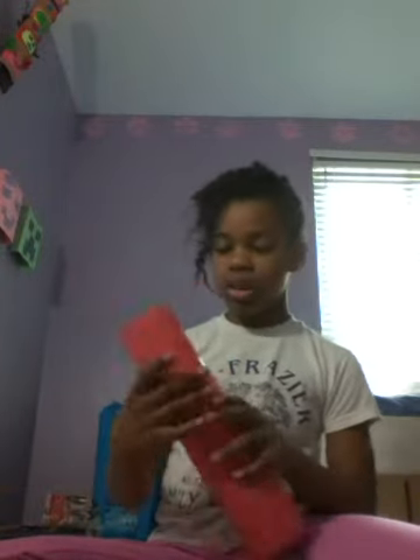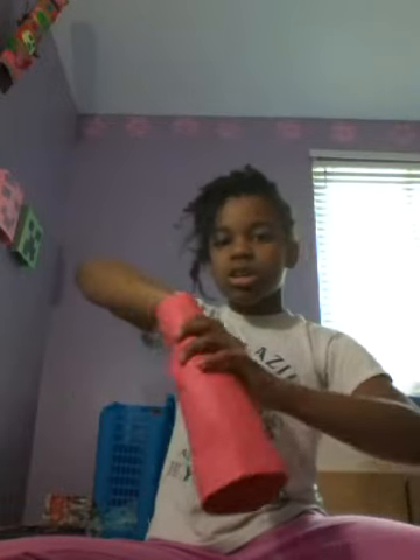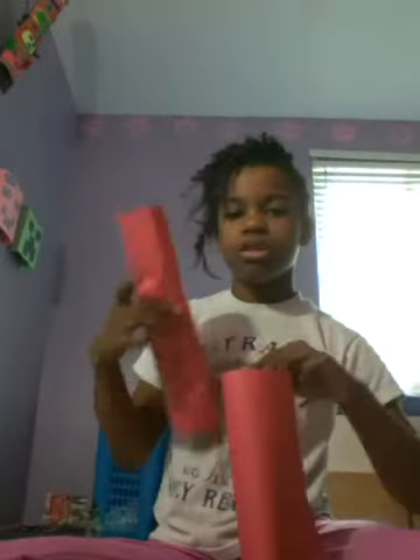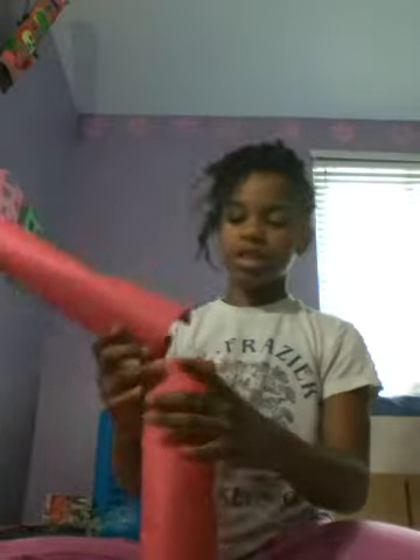Alright, right now I'm thinking that you get your ingredients. So I'm going to take two sheets and two more, and you're going to tape them together.